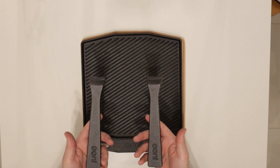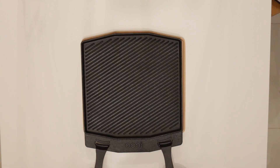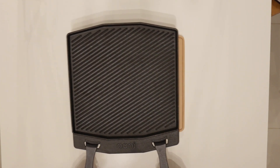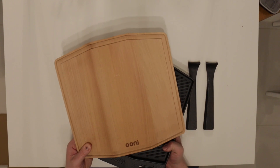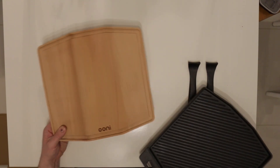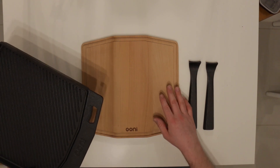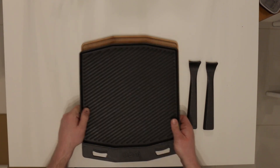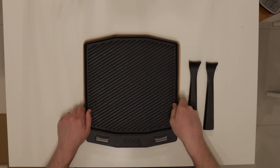So these are the two handles and these are obviously for when it's really hot. They just slot into here like this. And finally a nice bamboo board that this sits on. This wooden board is going to help protect your surface from the cast iron when it's hot, and it's got a groove around here so it just sits in just like that.